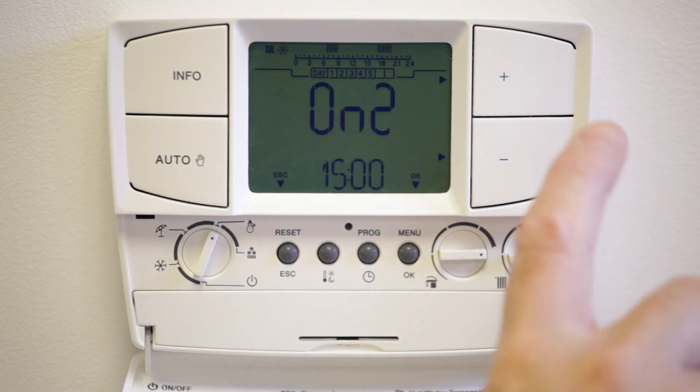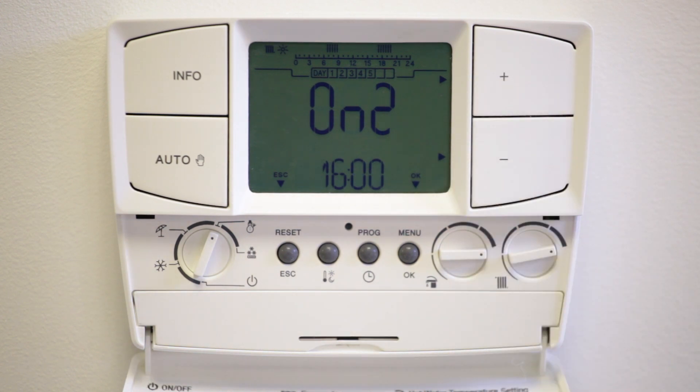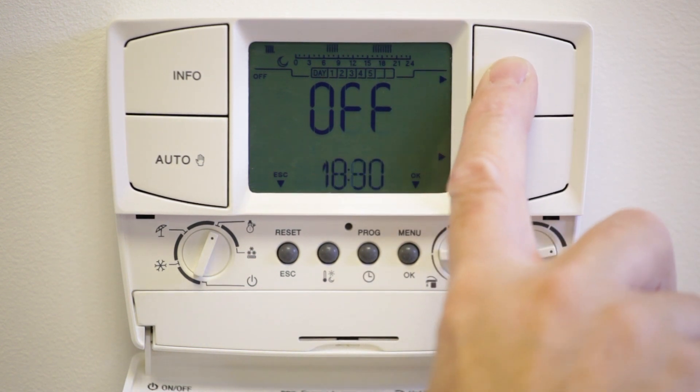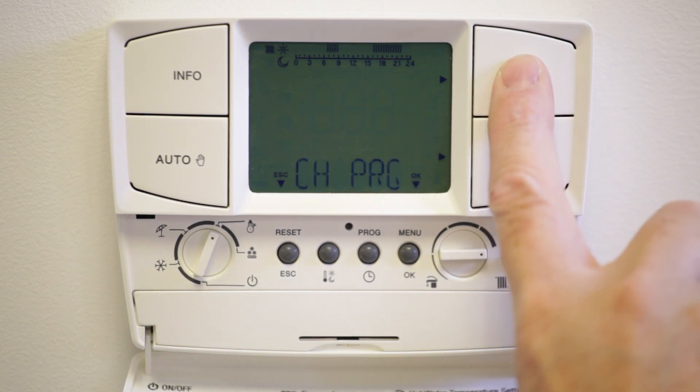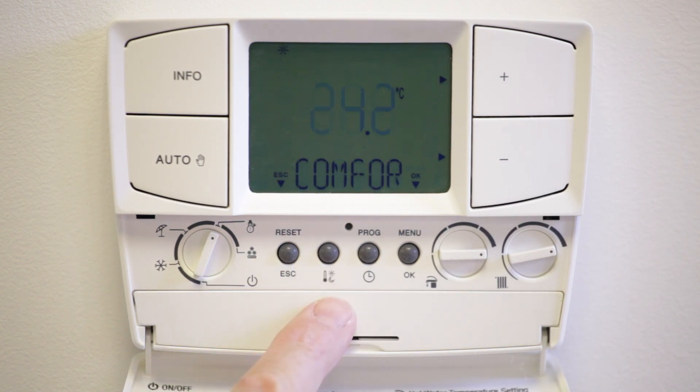After one minute the display will return to the main menu. Please note if four on/off periods are not required, then set the unused periods' on/off times the same. To set the hot water program for a system boiler with alpha diverter kit and cylinder or flow smart, press the plus button and the hot water program will flash.